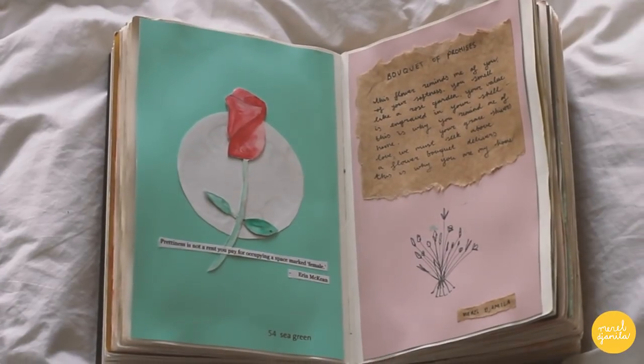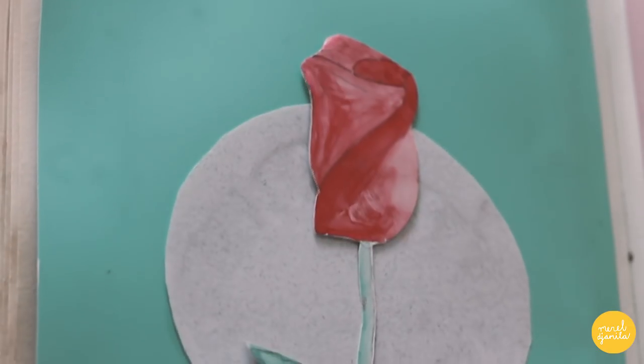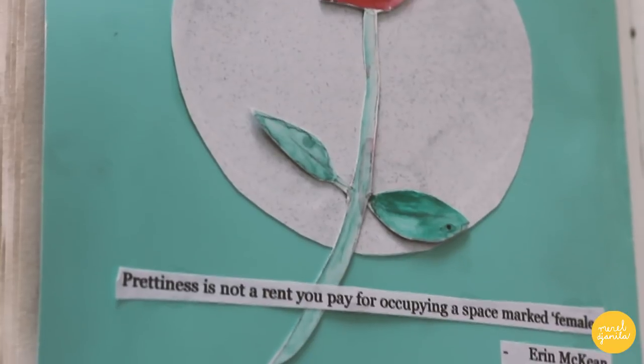As you can see, I love working with soft pastel colors. This page is inspired by a lovely quote by Erin McQueen.